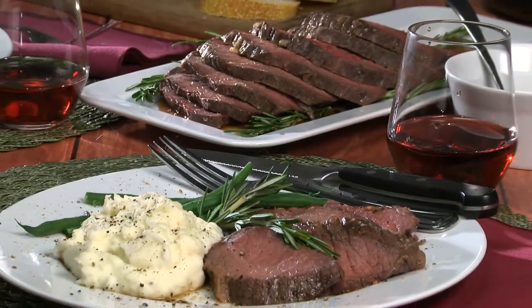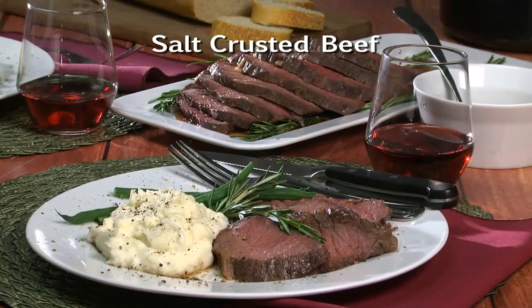To get the recipe for our salt crusted beef, please visit our website so you can make this tonight. I'm Howard of the Mr. Food Test Kitchen, where today we discovered a moist and juicy way for you to say, ooh, it's so good.